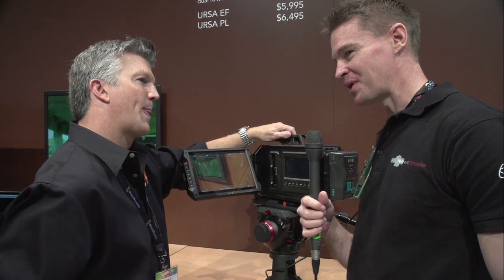As for the expected shipping date — July is what they're expecting on this camera. Great, thanks very much for your time.